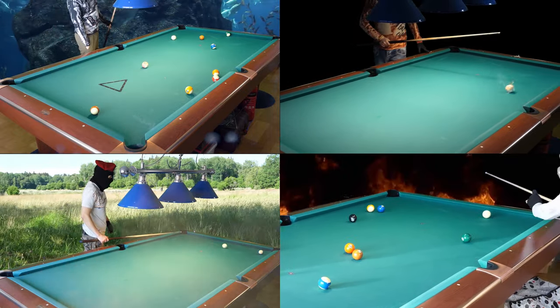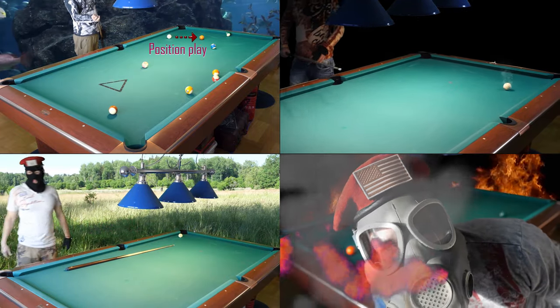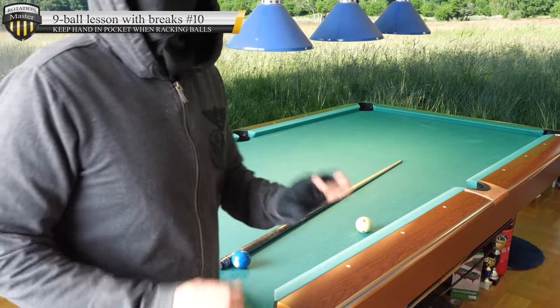There's nothing else in life than pool, play pool, play pool. Hello, time for another 9-ball lesson with the Brakes. Let's begin.